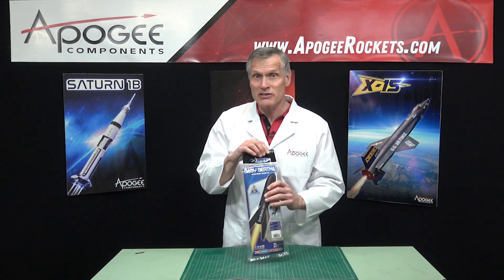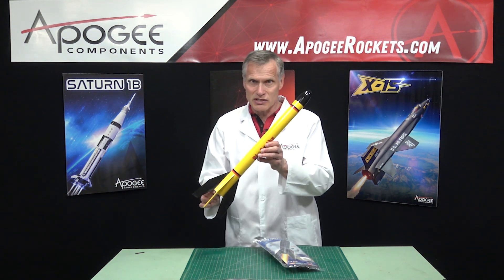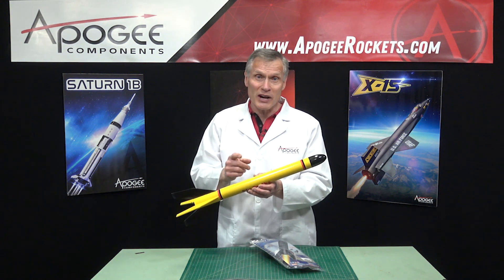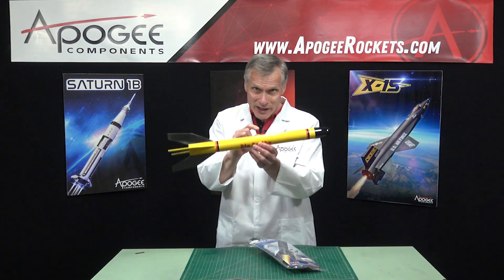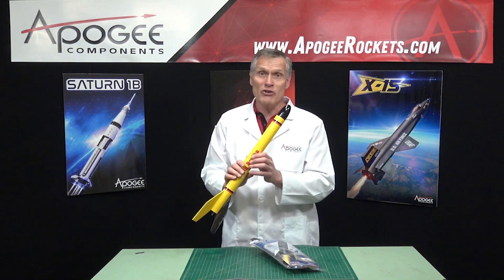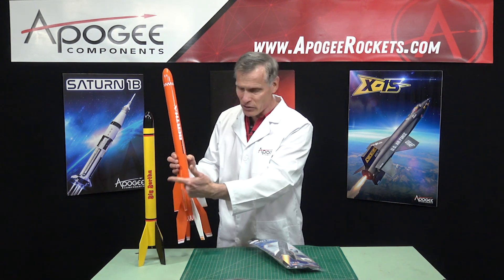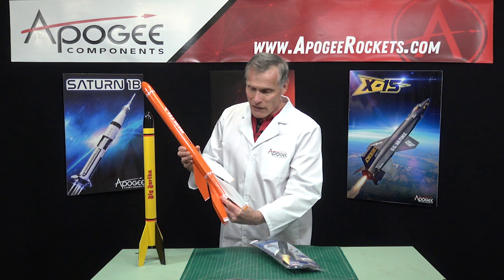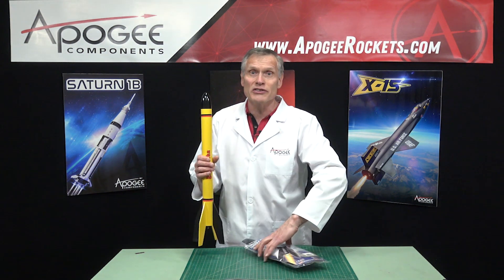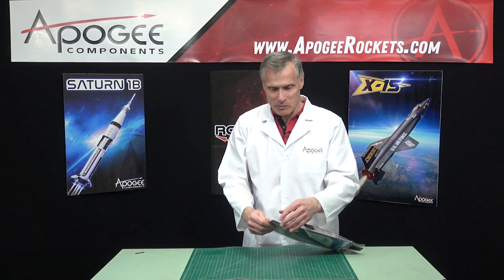They call it the Baby Bertha because there's actually a Big Bertha, and that rocket looks like this. This is the Estes Big Bertha — a classic kit developed in the early 1960s. The original rocket was based on a paper towel tube, which is why it's about that diameter, and it's pretty much stayed the same diameter ever since. There's also a rocket called the Boosted Bertha, which is the Big Bertha with a booster stage — a two-stage version. The Baby Bertha is going to be a smaller version of this, although it's the same diameter.